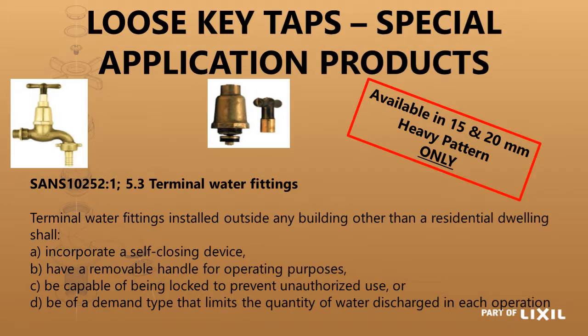The first one we are looking at is a loose key tap. It is so called because it has a removable handle, and it is available in 15mm and 20mm heavy patterns only.